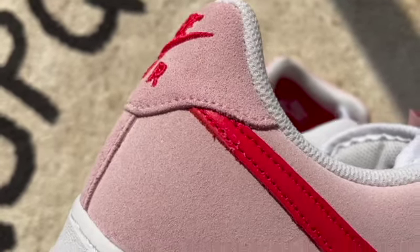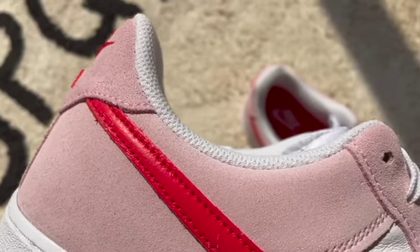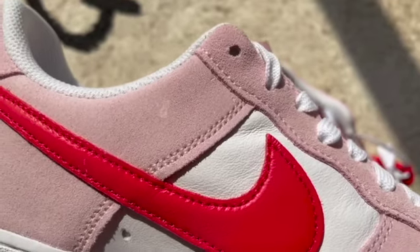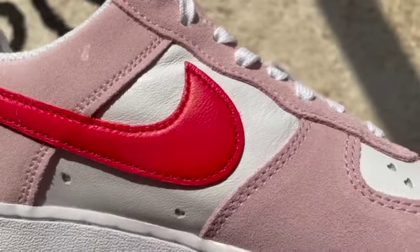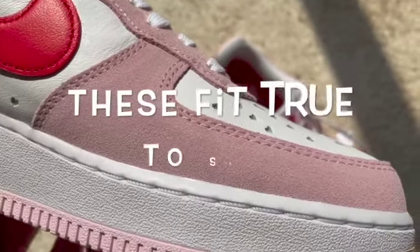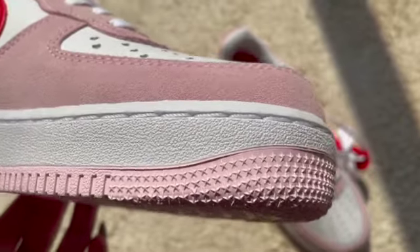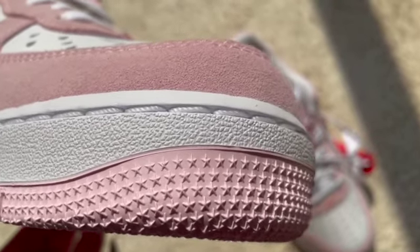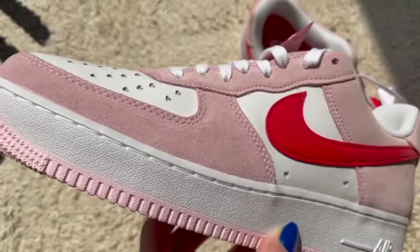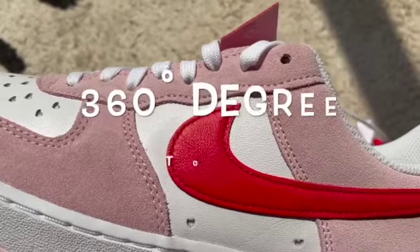These are actually in men's sizing, so for women — for example, if it's a men's size 10, it's a women's 11.5. Like most Air Force Ones, these fit true to size, so just cop your own size and they'll be super comfortable. You can also notice they've got stars at the front.